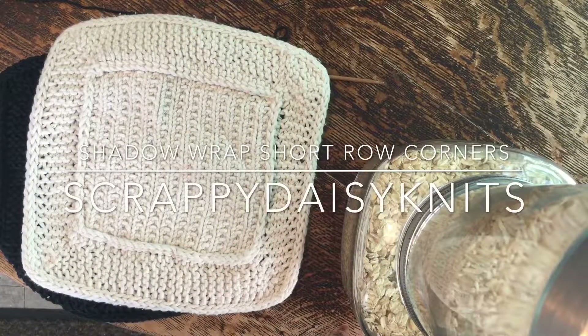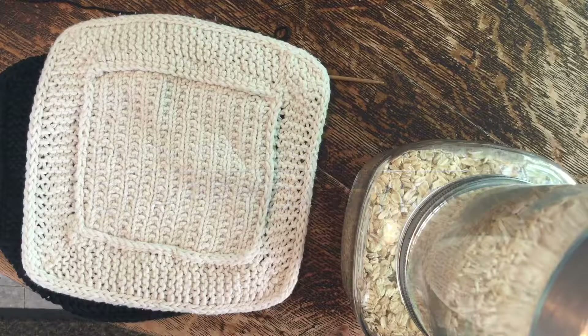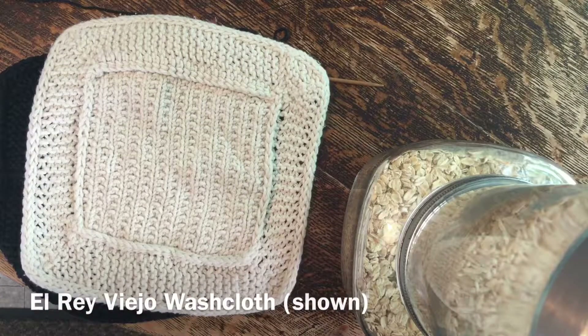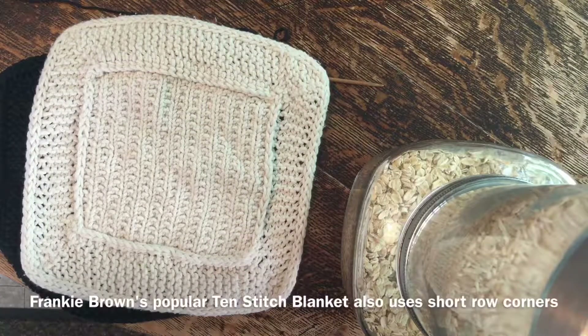Hi there. I am here to give you a quick tutorial for how to work shadow wrap short row corners. In this case I am demonstrating using my El Rey Viejo washcloth pattern. You might also see short row corners on the popular 10 stitch blanket on Ravelry.